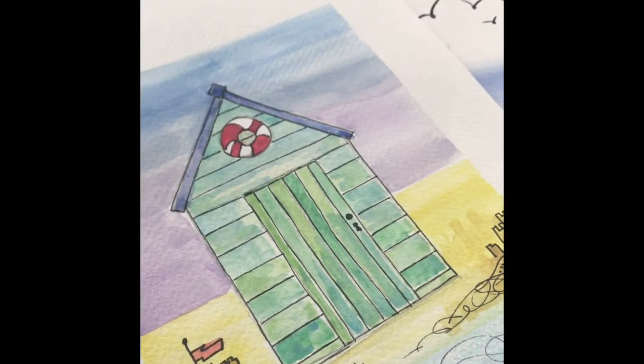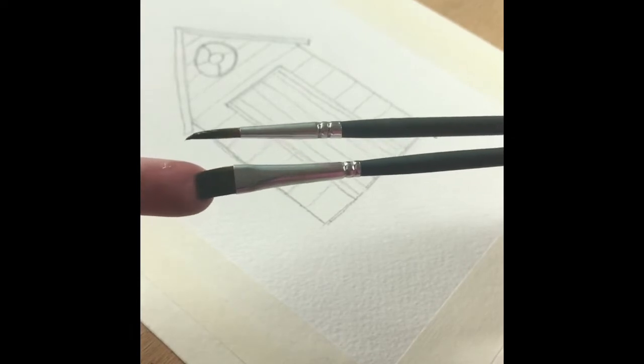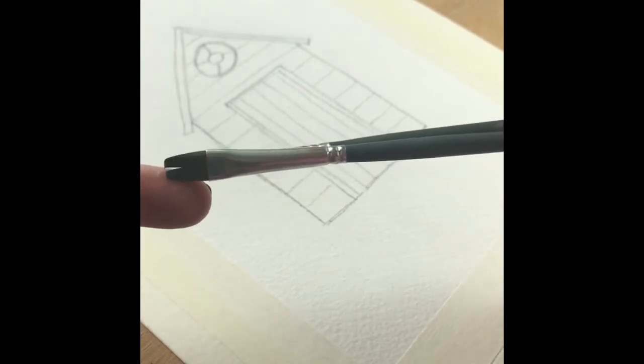Here is the recap video of our quirky little beach hut design that we worked on this morning. I've used a couple of brushes for this design: my flat broad brush which is a size 3, and my little round headed brush which is a size 6.